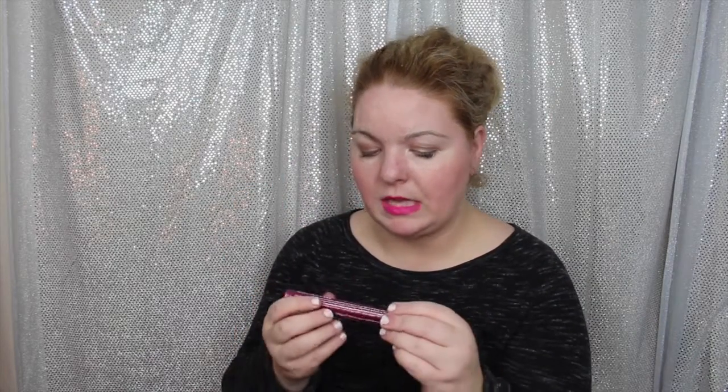We have a tube — Blink mascara amplified. Tubed mascara. I think Blink may have been the very first people to come out with tubed mascara. $26. I'm happy to see this. This is a full-size product, obviously.